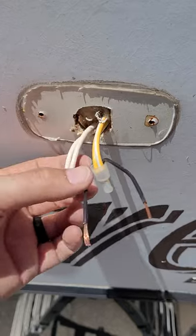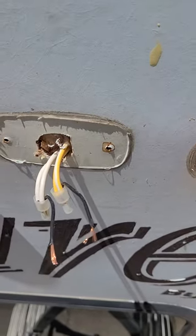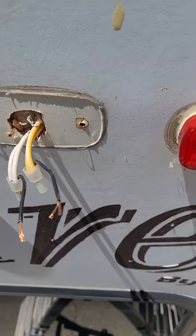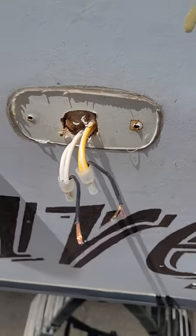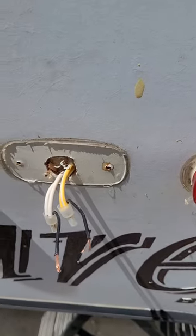I cut those off. I have prepared these two wires. On most RVs, white is negative — check with yours. I'm not a professional. My truck is unplugged so I don't have any power running back here right now. I suggest cutting all power so you don't get electrocuted. Again, I'm not a professional.